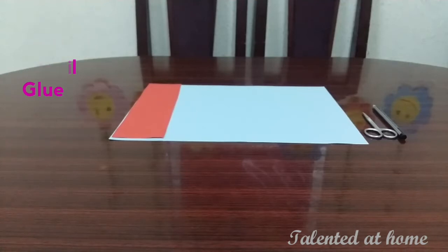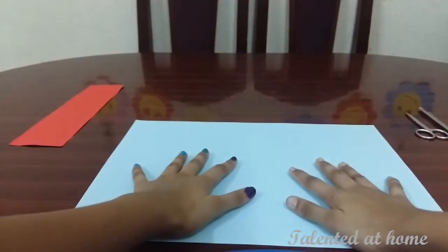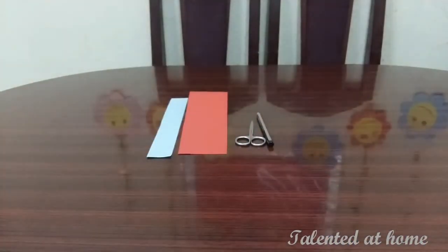It will be easy to make. This is our paper. We put our two hands here. This is Matthew.